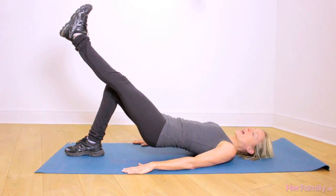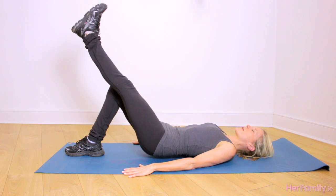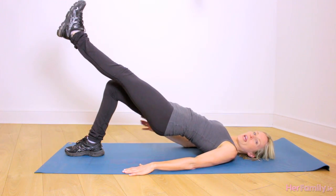That's one thing you need to watch. We're going to sink the hips down towards the mat, hovering, and then pressing back, squeezing your bum nice and tight.